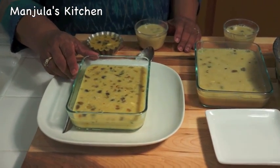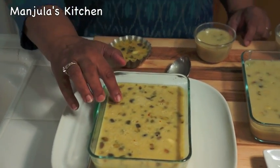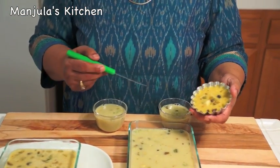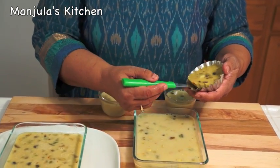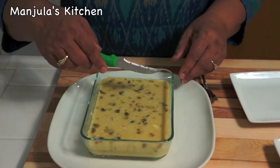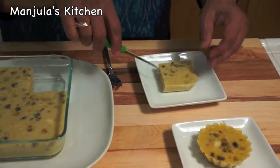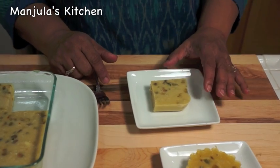We already made one batch yesterday and refrigerated it. As you can see, this is very firm. I used one mold to show you — it's very easy to remove from the molds. Just go lightly on the sides with a knife and lift it. See how pretty it looks. Or you can simply cut them in slices — very easy to lift. As it gets to room temperature it will hold its shape; it will not melt.